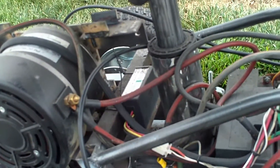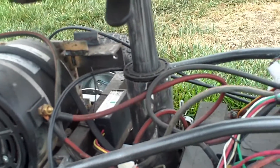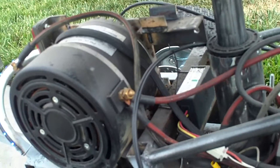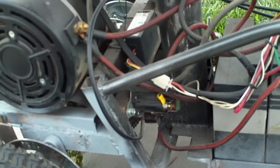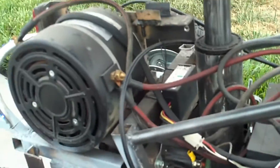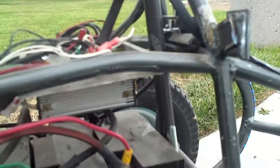Down there is the voltage regulator — it takes the 48 volts down to 12 volts for my running lights, among other things yet to be determined. Also down there is my main relay. I'm running a Kelly speed controller under there by my foot.